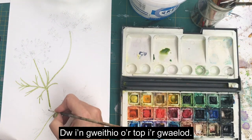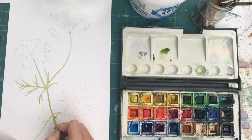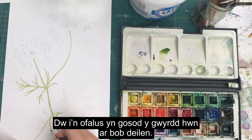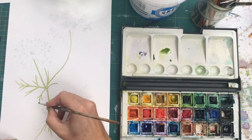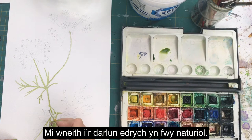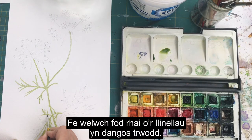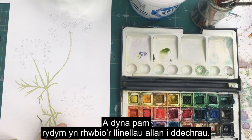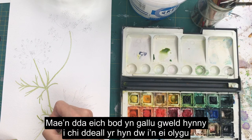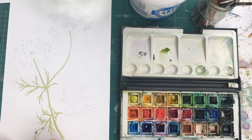I'm working from the top to the bottom so that I don't smudge my lines of paint. I'm just gently placing this green on each leaf. If you find that you end up adding a few extra, don't worry - that'll just make the picture look more realistic. We're going to leave the leaves quite basic. You can see some of the lines are showing through, so that's why we rub out the lines to begin with.